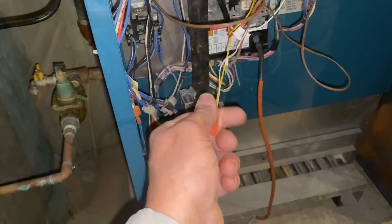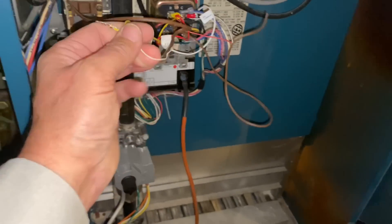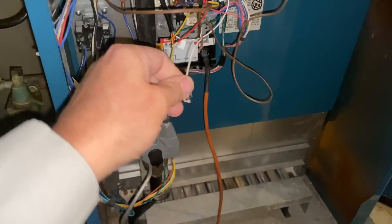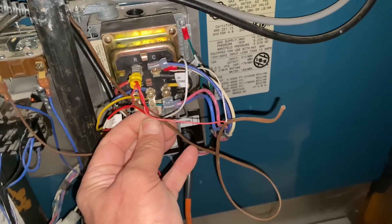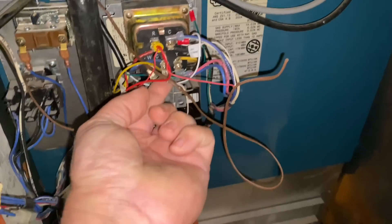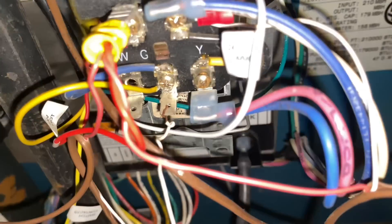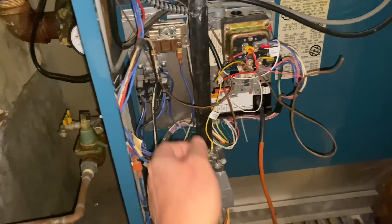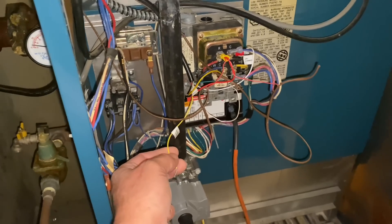I'm trying to do this one-handed. Let's drop our white from our yellow. There's our white wire — let's put that on to G. I'm going to get it right to that little hole right there. So now I'm on R and G, and that's going to bypass our low water cutoff. Let's take that out of the equation and see if that makes a difference.